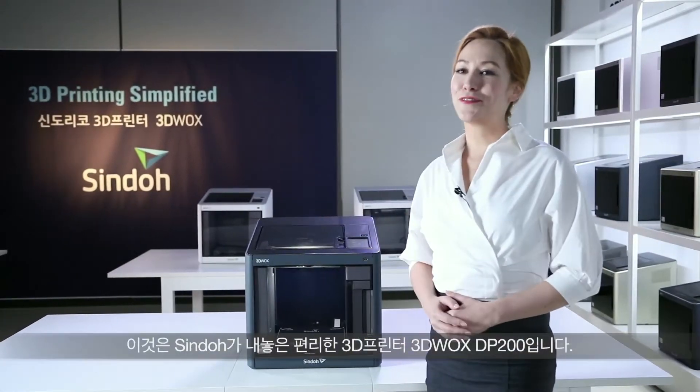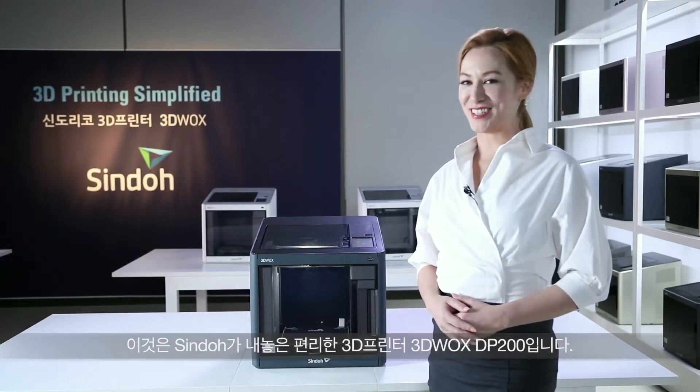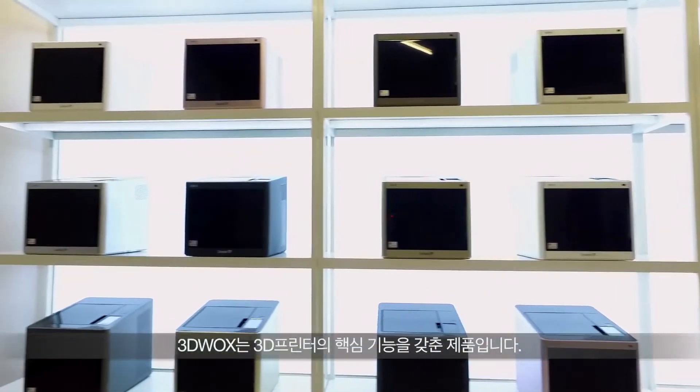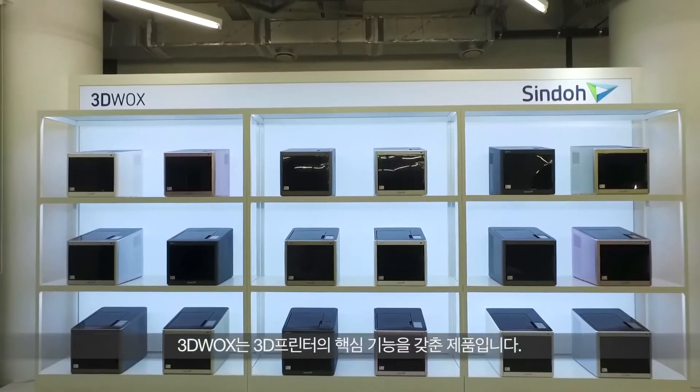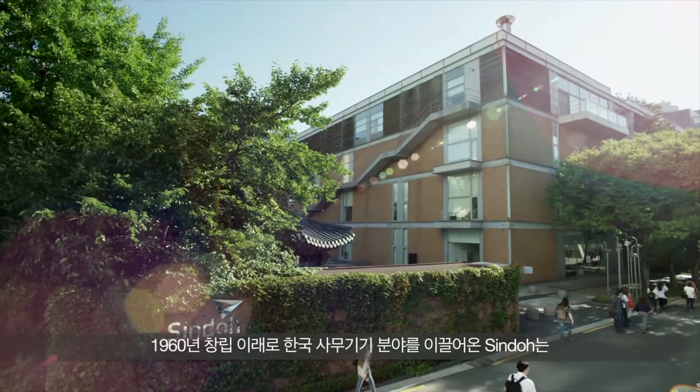This is Sindoh's first 3D printer, 3DWOX DP200. 3DWOX is the most user-friendly product, simplifying 3D printing down to its core. Since its foundation in 1960 in Seoul,